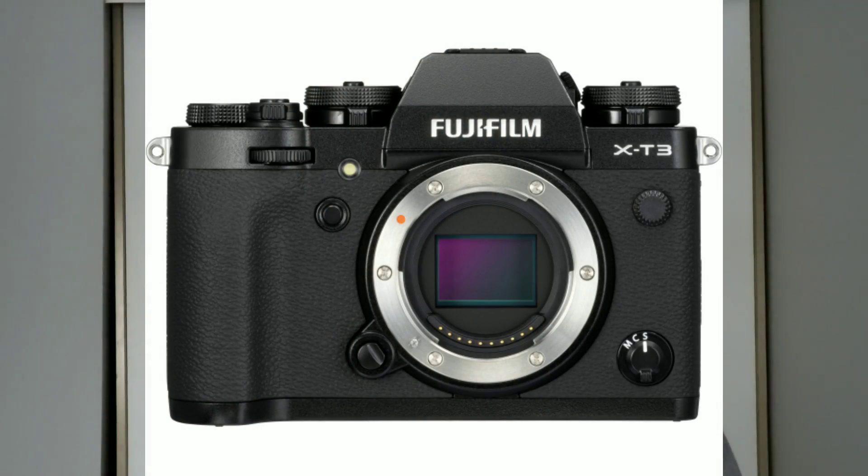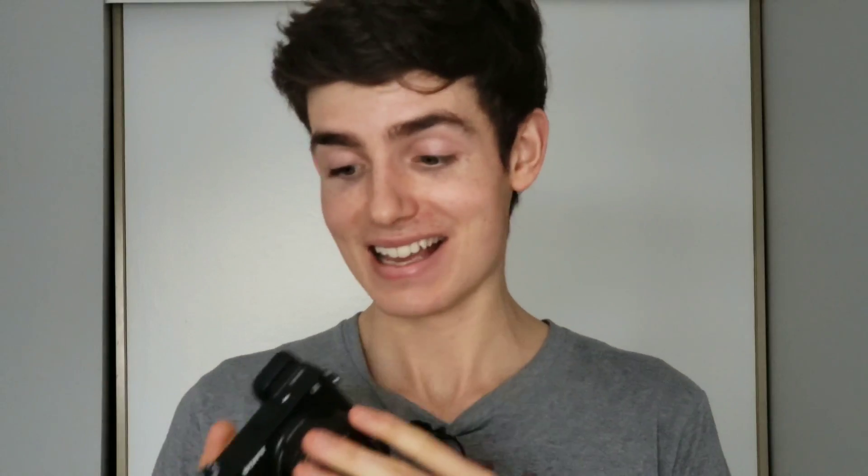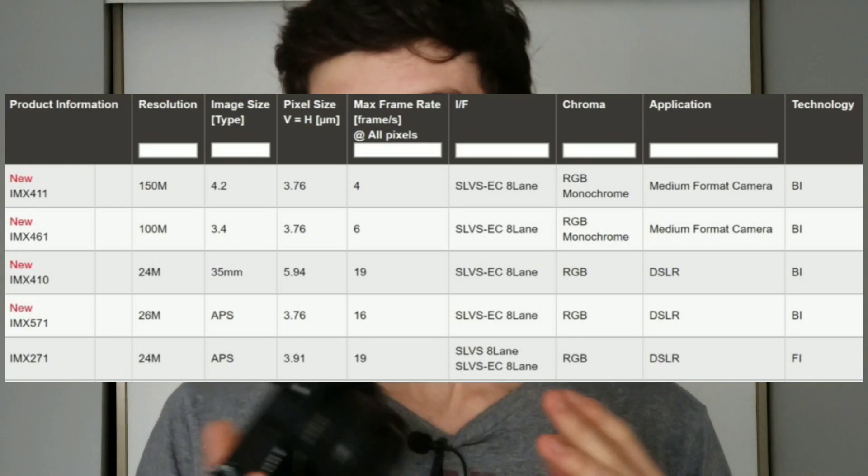The next most important thing is the sensor. The A6500 has a 24 megapixel sensor, and the next one is rumored to have either the same 24 or a 26 megapixel sensor. The Fuji X-T3 uses a 26 megapixel Sony sensor, so seeing it on the next Sony crop sensor camera would not be surprising. That 24 to 26 megapixel range is the sweet spot for low light versus quality on crop sensor bodies. Sony did release a 31 megapixel sensor, but don't expect that — and we're not looking at a global shutter either.